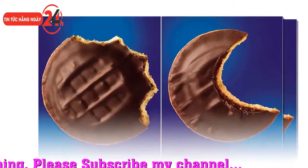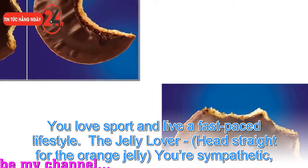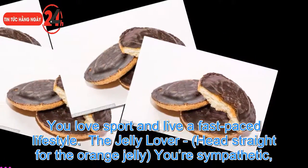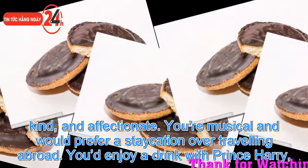The jelly lover, heading straight for the orange jelly, means you are sympathetic, kind and affectionate. You are musical and would prefer a vacation over travelling abroad. You would enjoy a drink with Prince Harry if you had the chance.